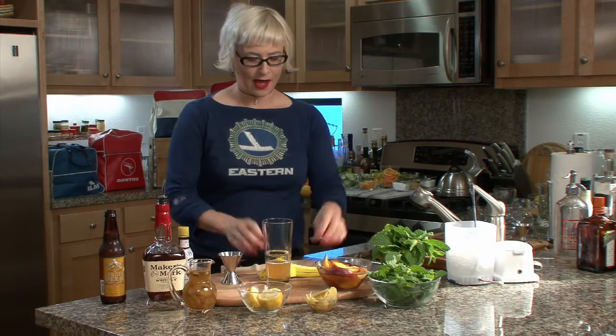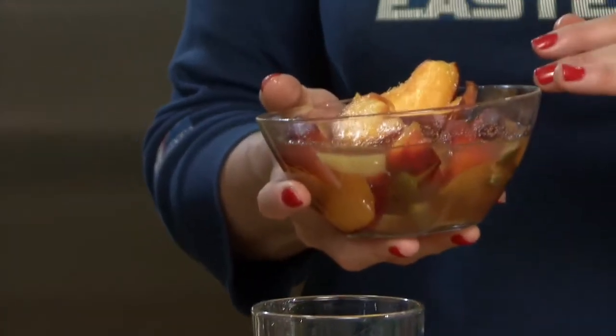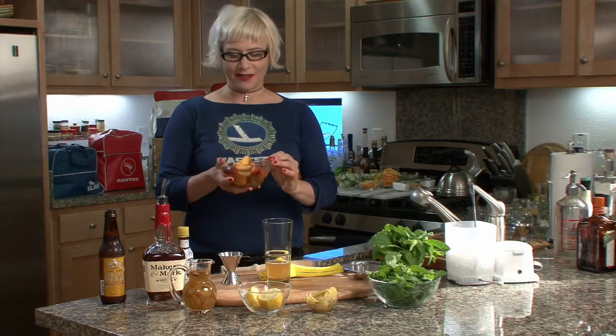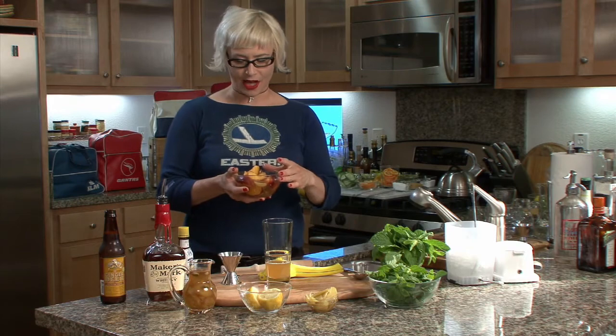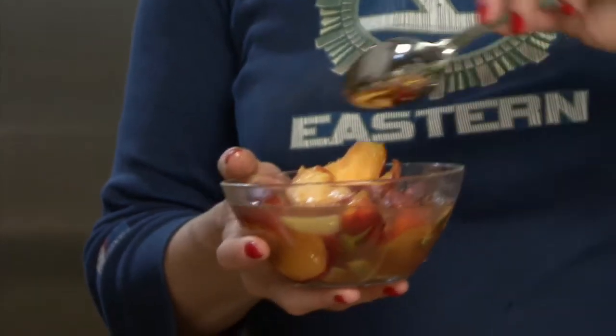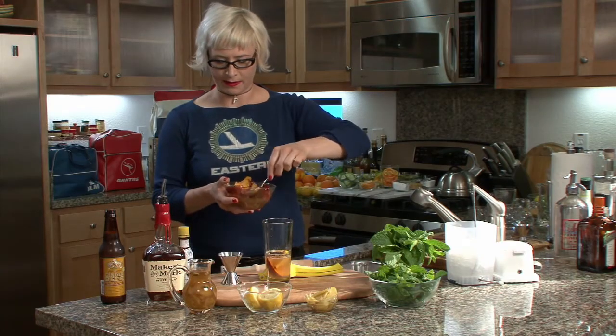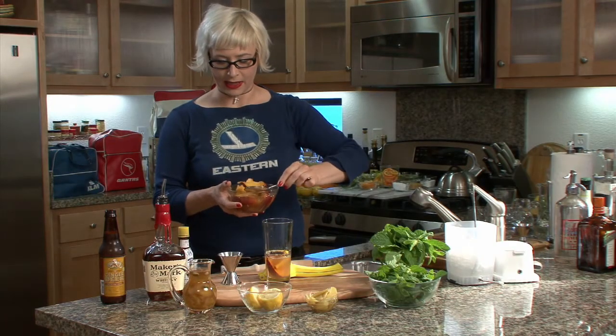Then we put some peaches in. I soak my peaches in my ginger cardamom sugar — it's really good, super tasty. It makes the peaches soft and makes some delectable gingery goodness, and they're easy to muddle that way. So here we go, throw some peaches in there. I like them really peachy.